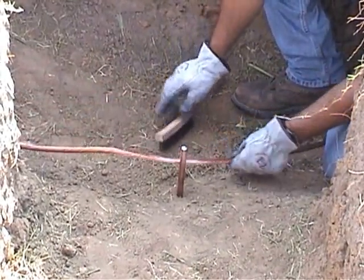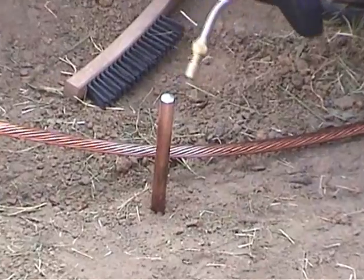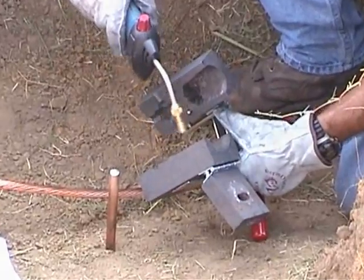Now that the cable and rod are ready for the mold, insert the offset handles into the mold. Use the propane torch to evaporate all moisture from the cable, rod, and mold. It is only necessary to heat the mold for the first weld of the day.